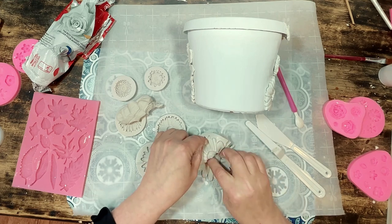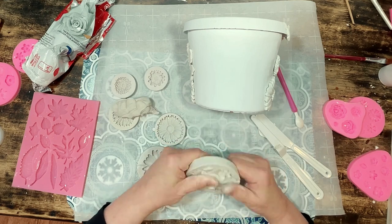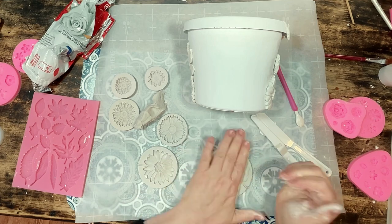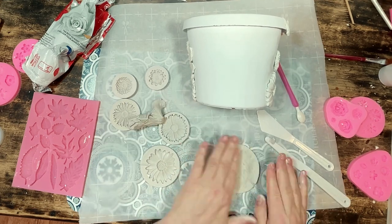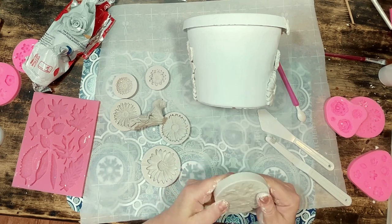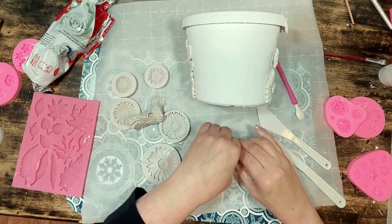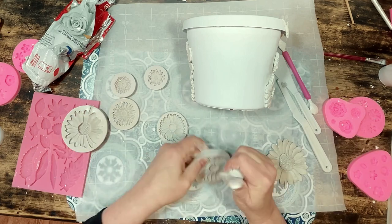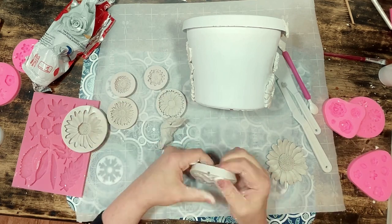I did end up making quite a few clay molds to fit all around this pot and if you were to use a smaller Dollar Tree flower pot you'd obviously need less flowers and therefore less clay. I ended up using all the clay I had left from that other project, which was fine because I really did like the look of the pot being totally filled with the flowers and also some leaves.